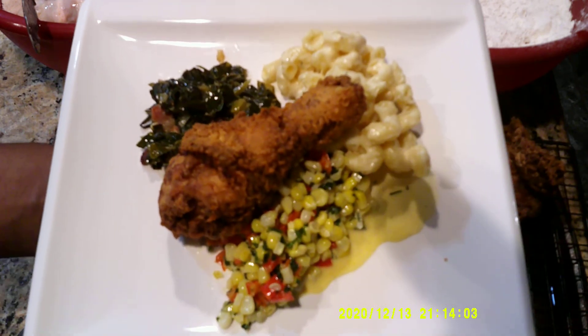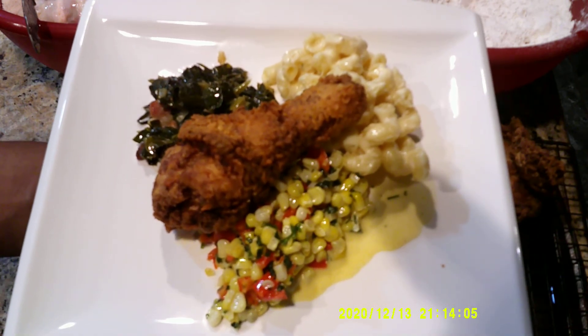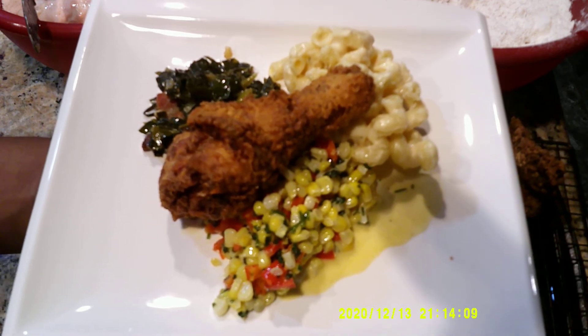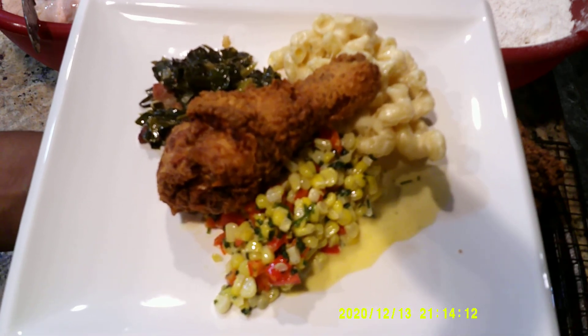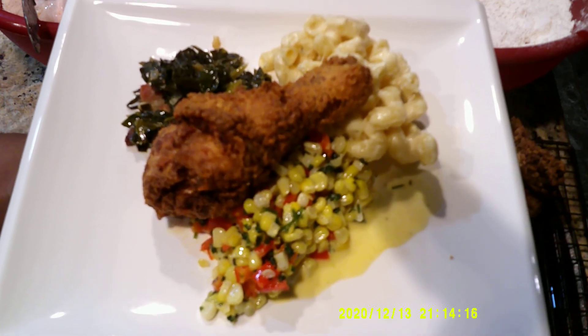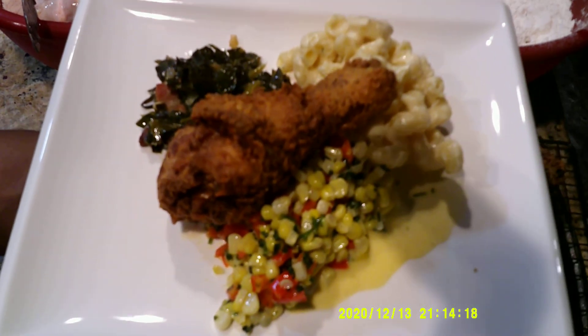And here we go. So we have mac and cheese, collard greens, and chef style corn. Alright, so here is my plate — here is chef's cooking for the week.